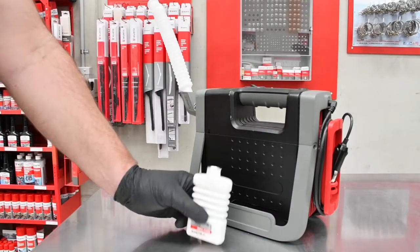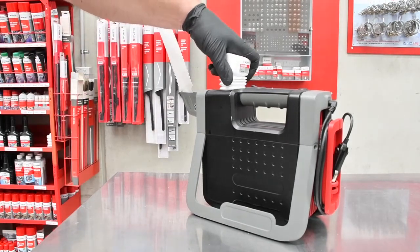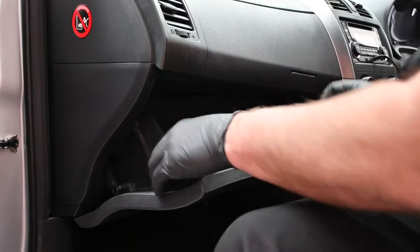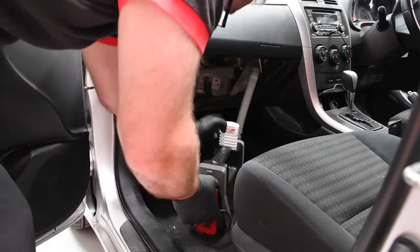To begin using the Evapomat, shake the bottle of Evapoclean fluid well and insert into the Evapomat unit. Plug the Evapomat into a power outlet. Position the Evapomat in the vehicle, making sure the outlet nozzle points in the direction of the ventilation openings.